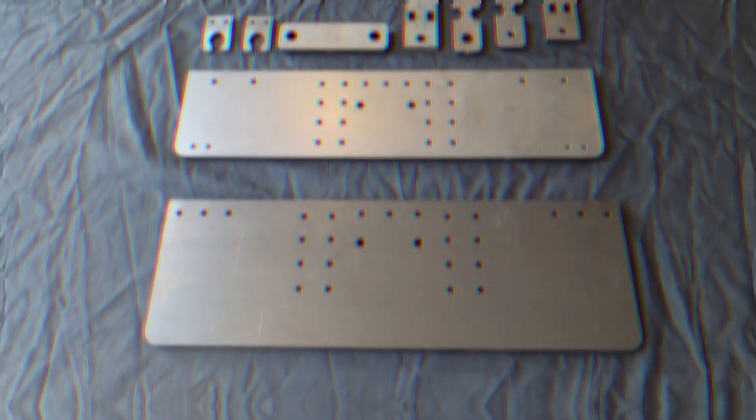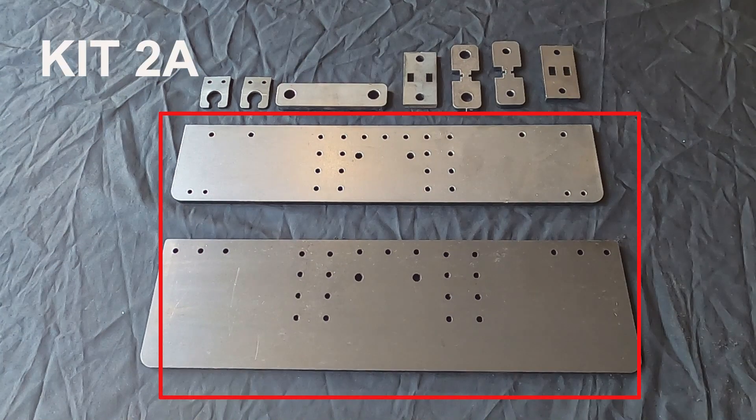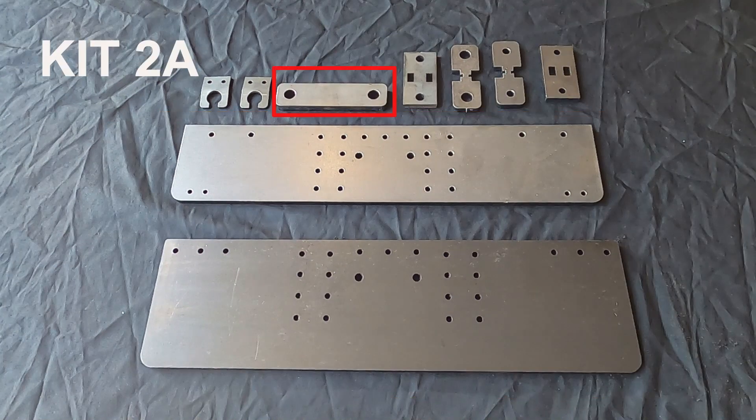No! God please no! Kit 2A has the front and rear buffer beams, front and rear couplers, a drawbar to connect the tender to the locomotive, as well as the pump and injector brackets.